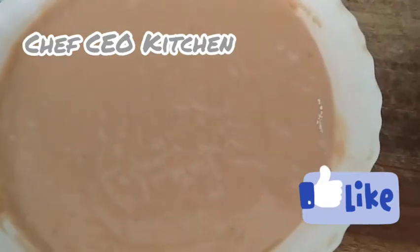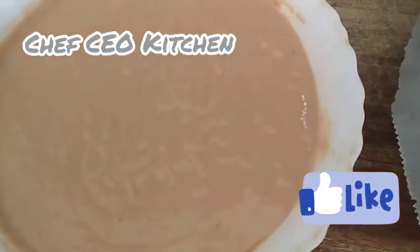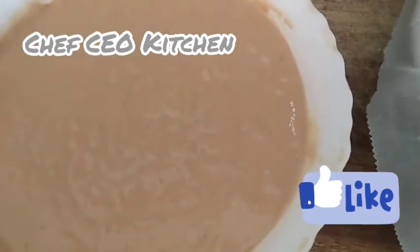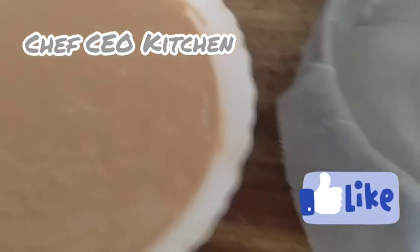I'm going to pour it into the baking pan to bake it. It's going into the oven.